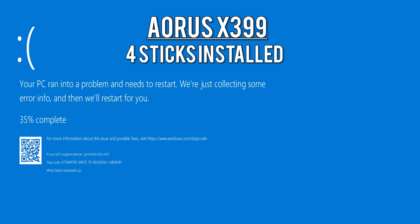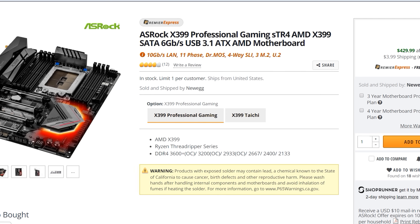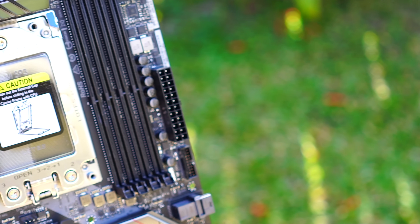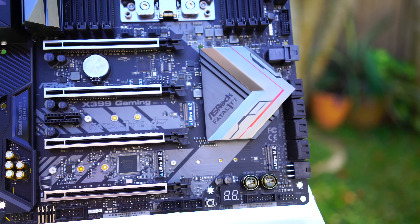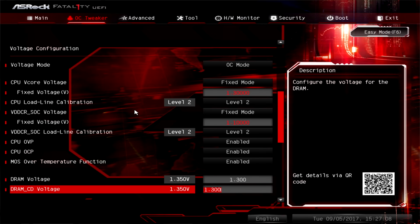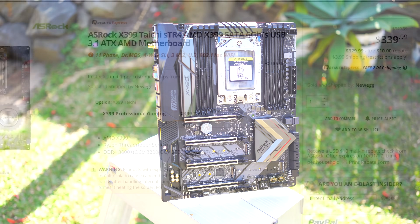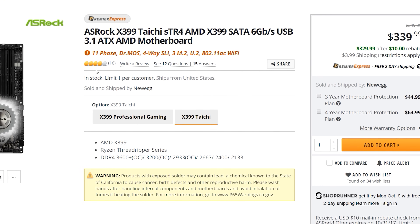The ASRock X399 Professional comes in between at $440 USD or $615 AUD. You get 10 gigabits per second ethernet, really good overclocking and stability — I've been using ASRock boards for years and feel right at home. The simple yet intricate BIOS has a lot of features, and finding a stable 4 GHz overclock took next to no time. It's one of my personal favorites. If you don't need the 10 gigabits ethernet, you can go for the ASRock Taichi which is $100 cheaper — a big saving for virtually the same board minus that feature.